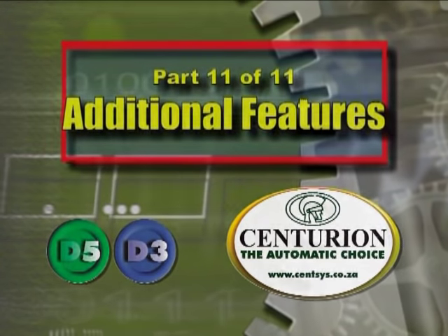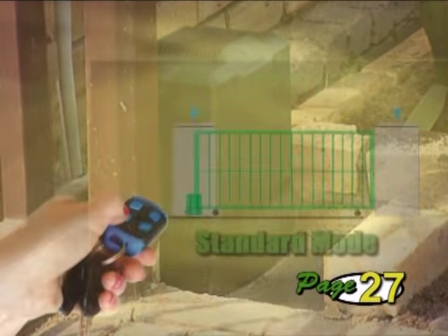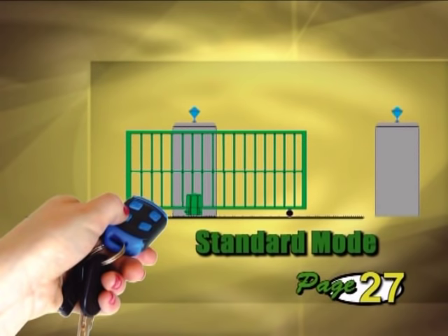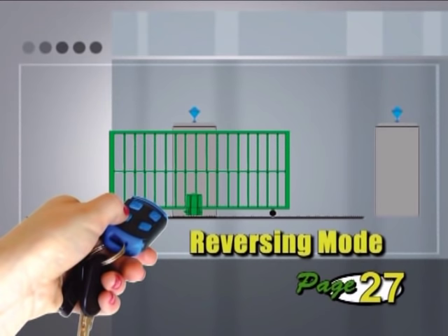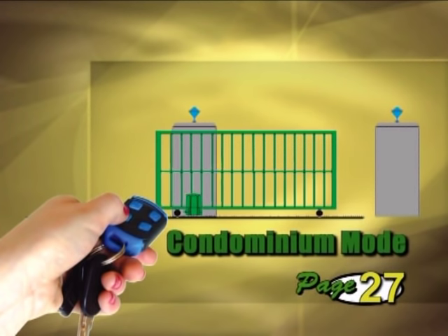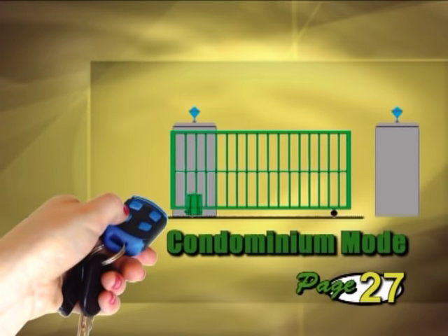Part 11: Additional Features. The Centurion D3 and D5 gate operators have a number of other features that experienced installers can make use of. The operator can be programmed for four different modes of operation. In standard mode — the factory default — pressing a button on a remote control or intercom handset will start the gate moving; a second press will stop the gate; a third press will make the gate reverse its direction of travel. In reversing mode, instead of stopping the gate when it's moving, a press of the button causes the gate to change its direction of travel. Condominium mode is for multi-user installations — any trigger causes the gate to open only, any press while opening will be ignored, the auto-close function is automatically turned on and the gate will only close by this, and any press while closing will reopen the gate.